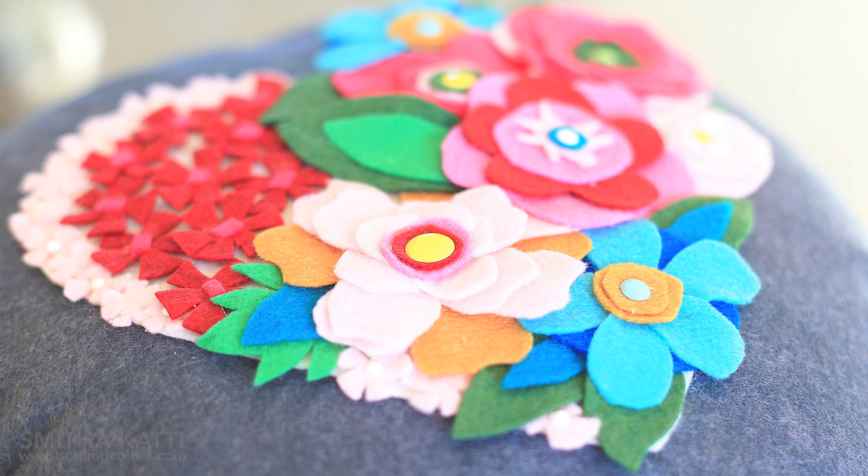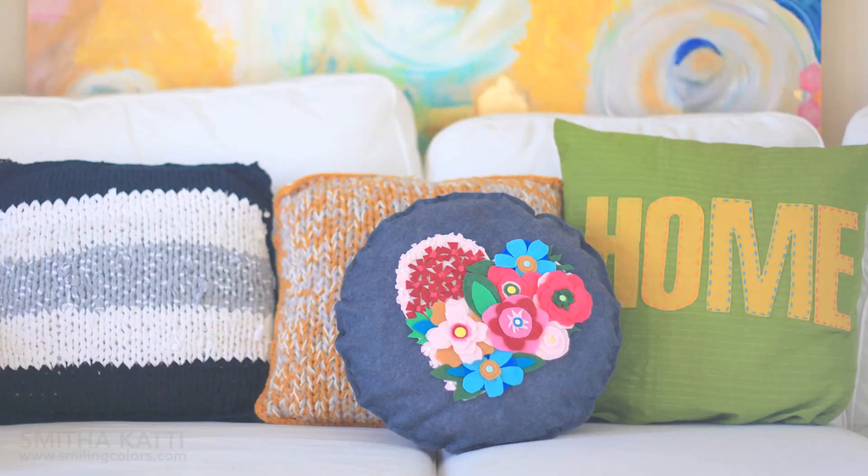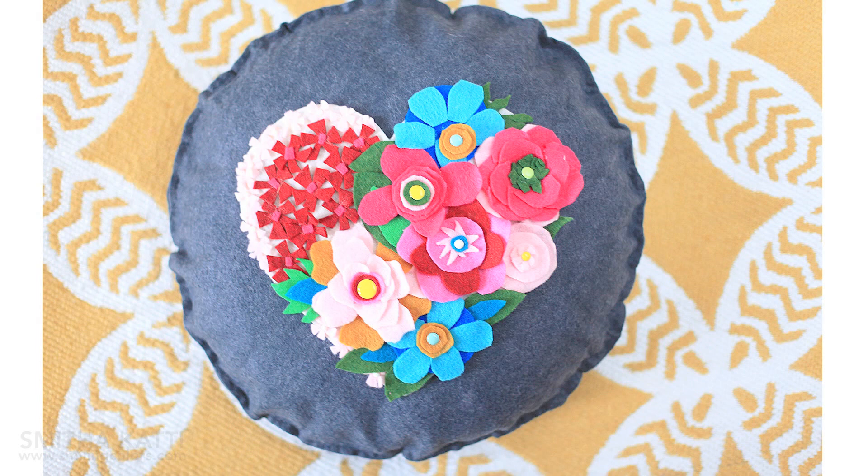No broken sewing machine needles, plus no time spent with my seam ripper — and this pillow looks absolutely adorable in my living room. I hope you enjoyed this tutorial; if you did, give it a thumbs up, a share, and leave a comment on what you would like to see next. I'm thinking of making a felt pillow with a big S on it, or maybe some kind of hand lettering. What would you like to watch?